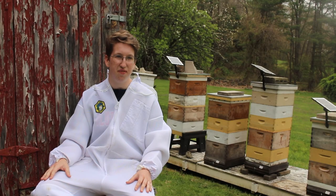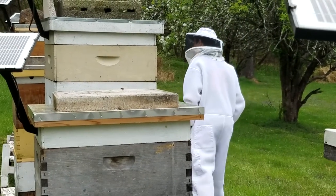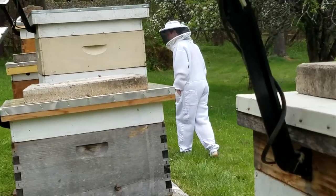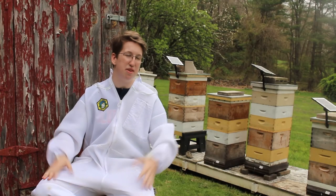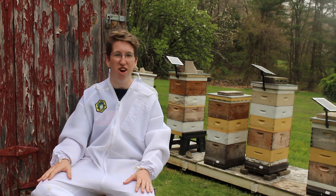How much honey do you get? On average, if it's a good year, we can get up to around 300 or 400 pounds of honey. Take a 5-gallon bucket, 5 big milk jugs, and you fill that up with honey — about one of those is like 50 pounds. So think of like 5 of those big jugs.